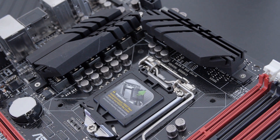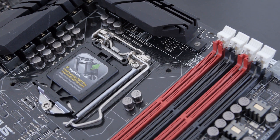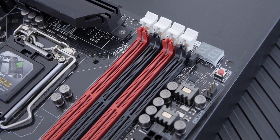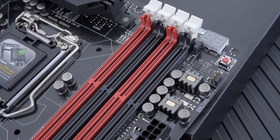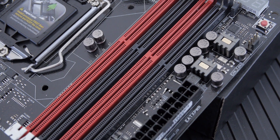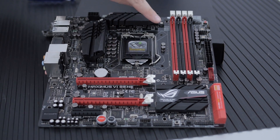This thing is going to be quite nice for overclocking thanks to the DigiPlus VRM — this is the third generation, DigiPlus 3 they call it. We've got Blackwing chokes rated at 60 amps, which is about twice as good as a generic choke, and some of the best MOSFETs you can get.